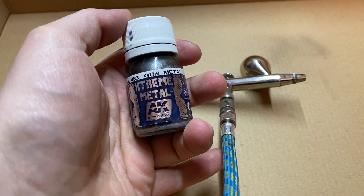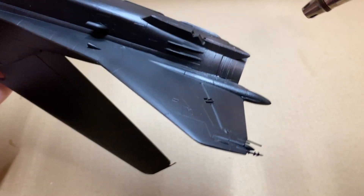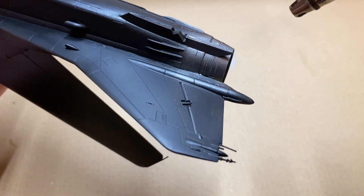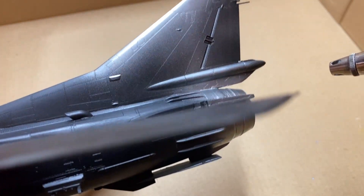Before the main painting I took AK's Extreme Metal to spray the rear part of the fuselage along with the top of the fin. I decided to do it now because it's easier to mask these parts at this stage.